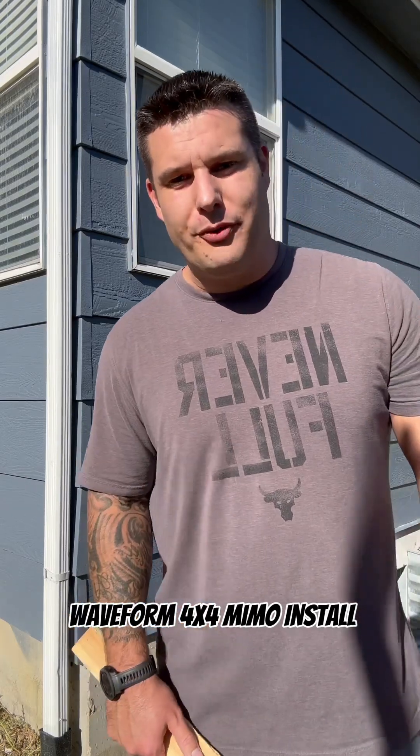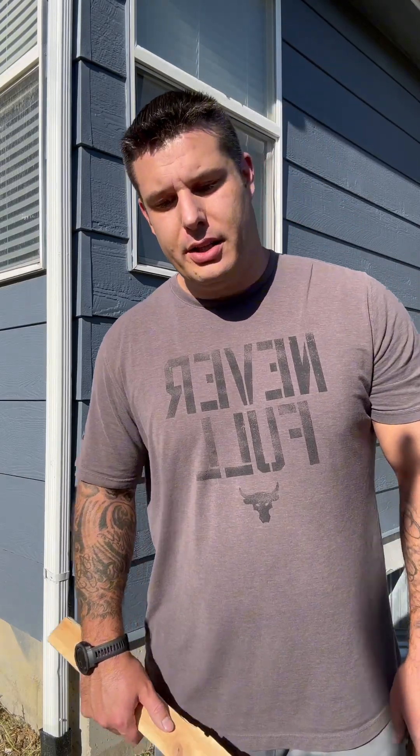Today we're installing a Waveform 4x4 MIMO antenna to see if we can boost our signal for our T-Mobile 5G home internet.